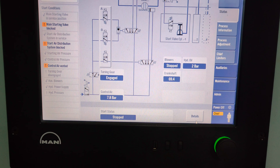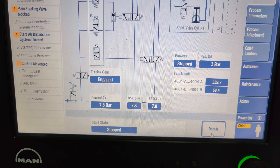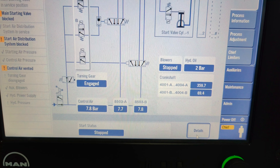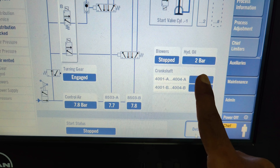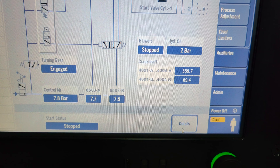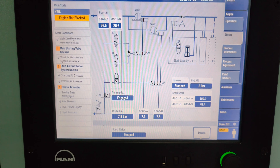The next step is very important. You need to realign encoder B to an angle identical to that of encoder A. As you can see on the screen, encoder A is positioned at an angle of 359.7 degrees and encoder B is indicating 69.4 degrees. We need to adjust encoder B to 359.7 degrees.